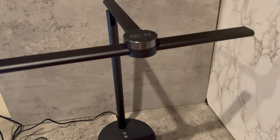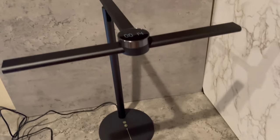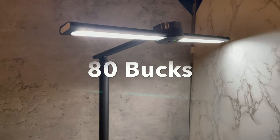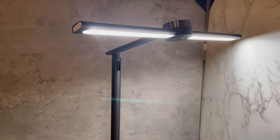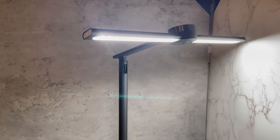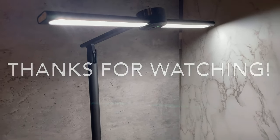There's also a motion sensor so the light turns off and on whenever you wave at it. Right now on Amazon you can buy this lamp for $80, which some people might find a little expensive, but it's a really good price for a super high-quality smart desk lamp. If you want to get it, the link is in the description. Thanks for watching and have a good day!